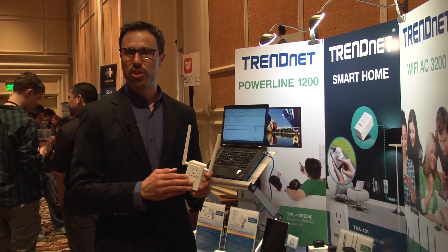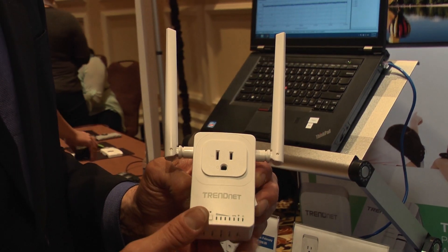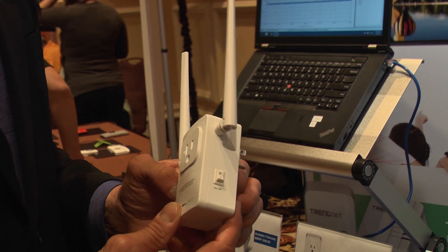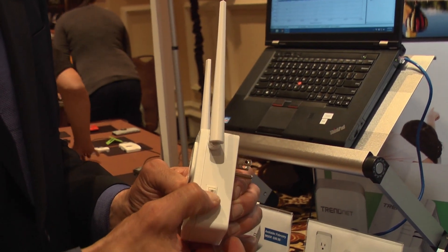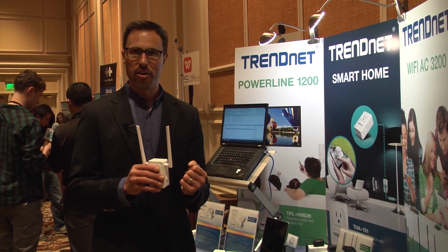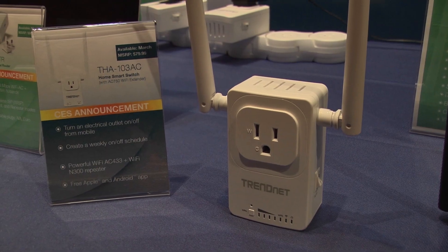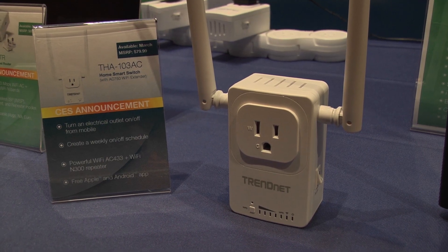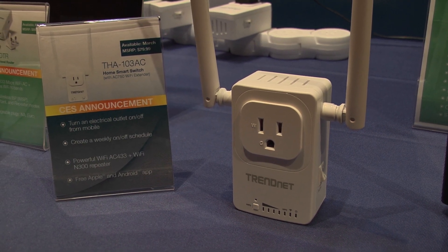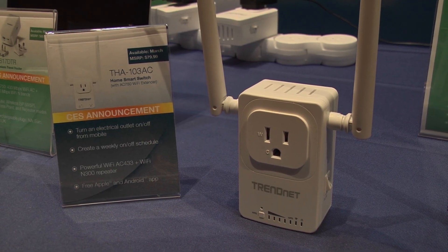In addition to the smart switch element is a Wi-Fi repeater. So if this is plugged into an area of your home with poor wireless coverage, the Wi-Fi repeater will grab the Wi-Fi from your existing router and then broadcast it into that area. It'll broadcast both a wireless N-band and a wireless AC band so you can connect all of your home devices to the repeater.